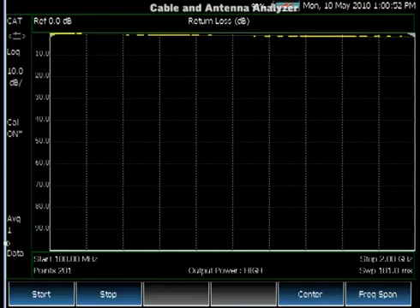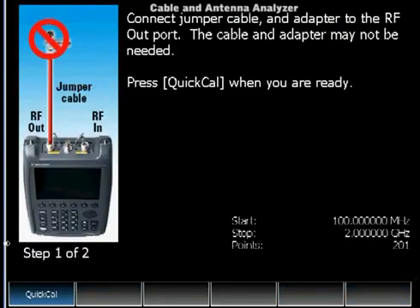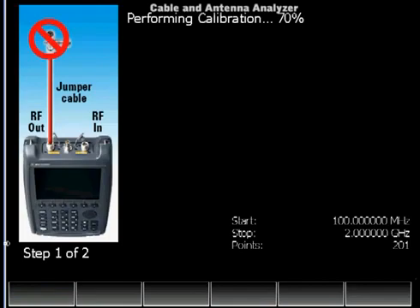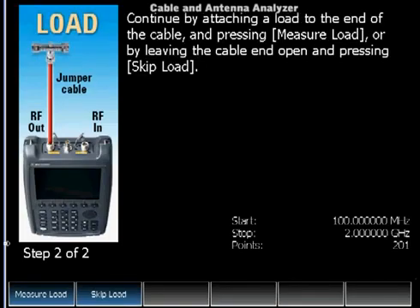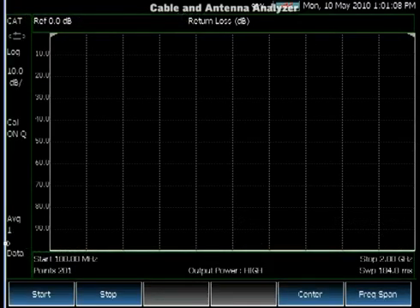For this scenario, we offer QuickCal, a calibration that is unique to Agilent — Agilent proprietary — and doesn't require a CalKit. Using QuickCal, we move the reference plane to the end of the jumper cable and can then easily make measurements.